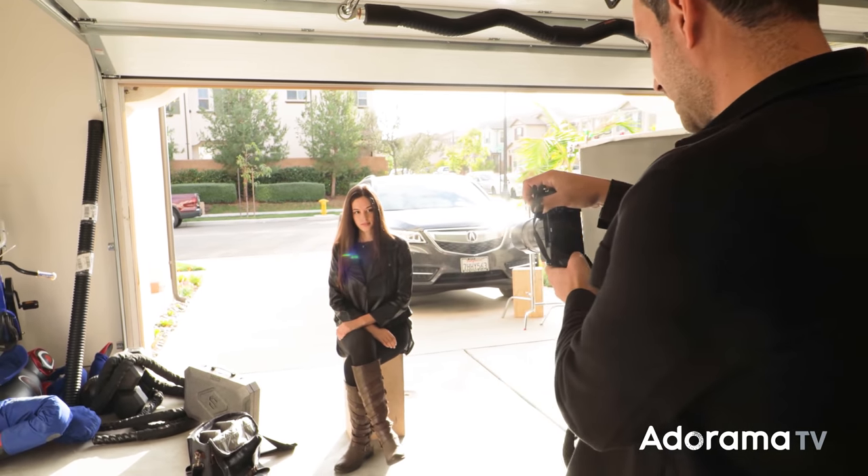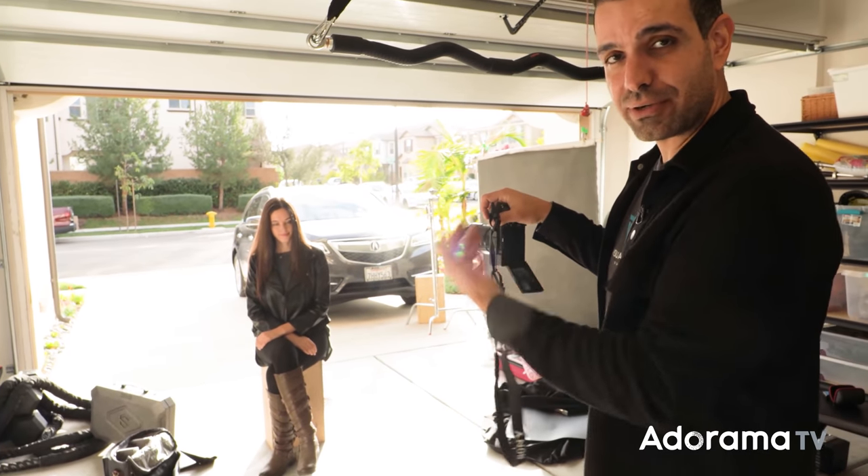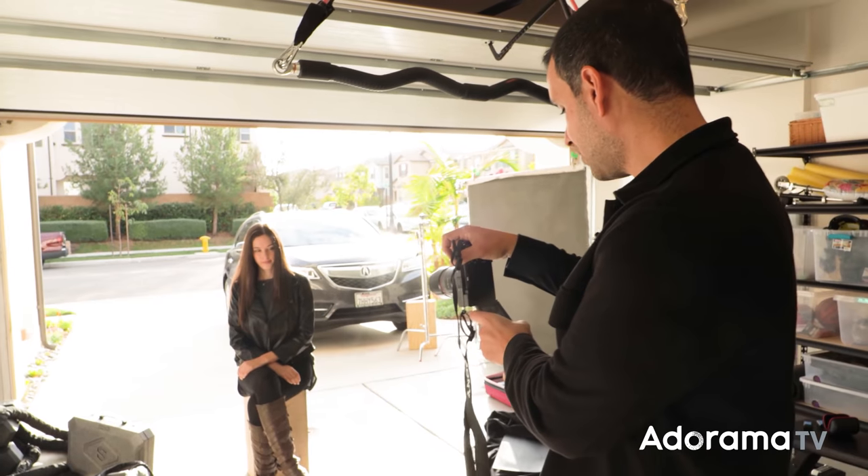So it's at 1/500th of a second at f2. I want to keep this around f2 so I have some nice depth between her and the background. And we're going to go 100 ISO.